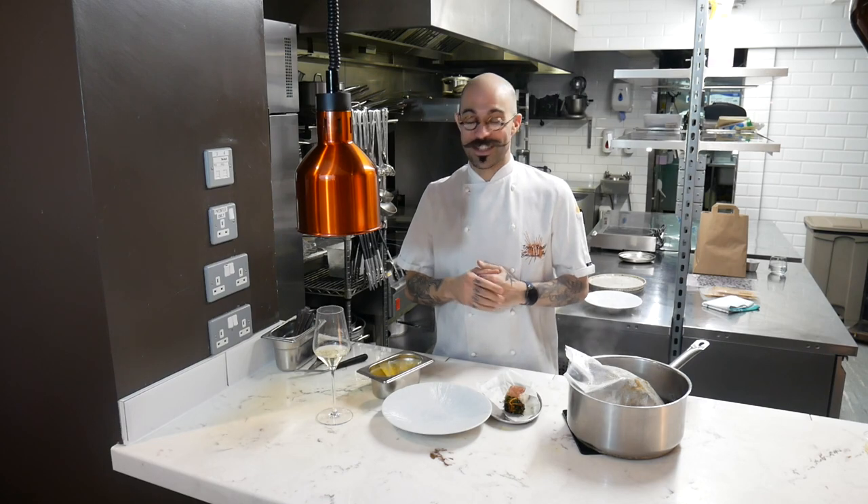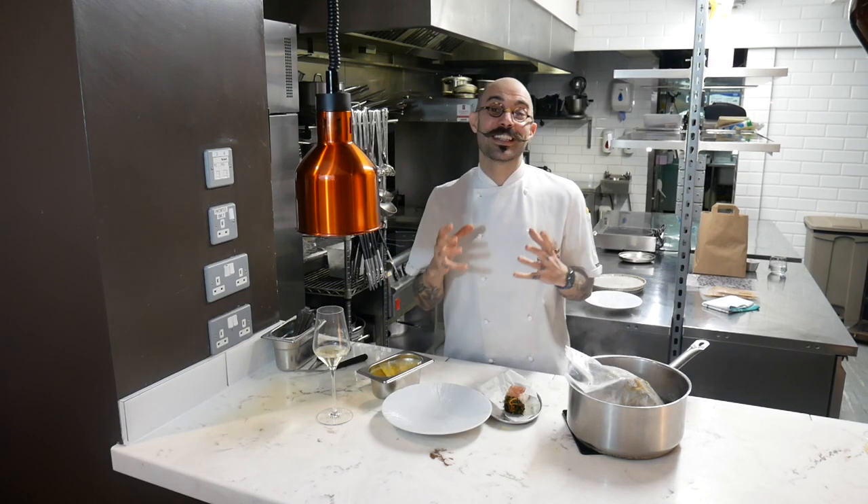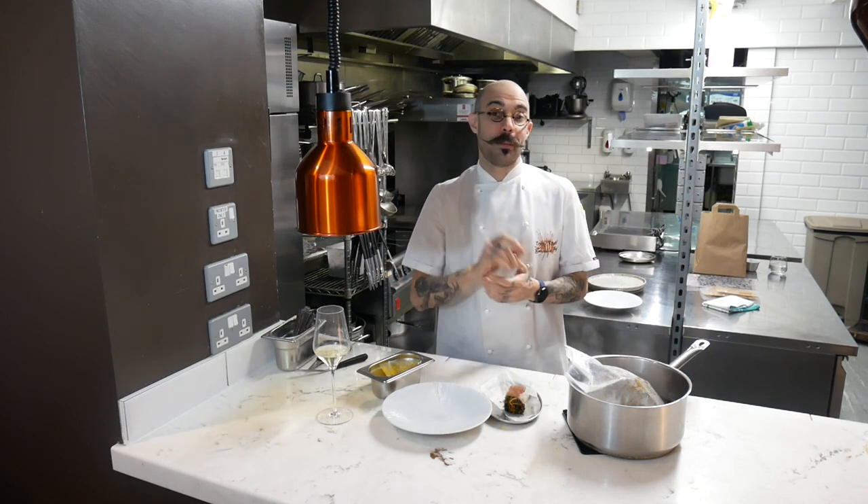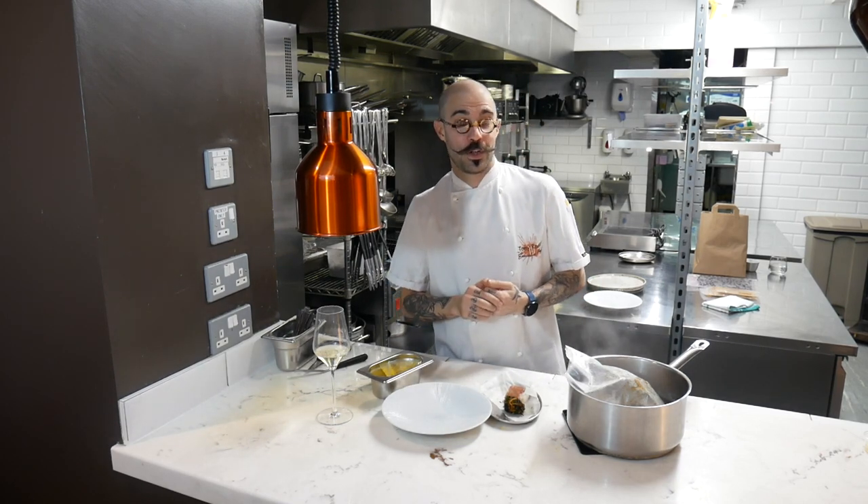Let's get into your starters. First of all, the monkfish. This dish is stunning. We've gone spiced fish — a little bit of meat in there — but if you are pescatarian, we've wrapped it in nori as well.